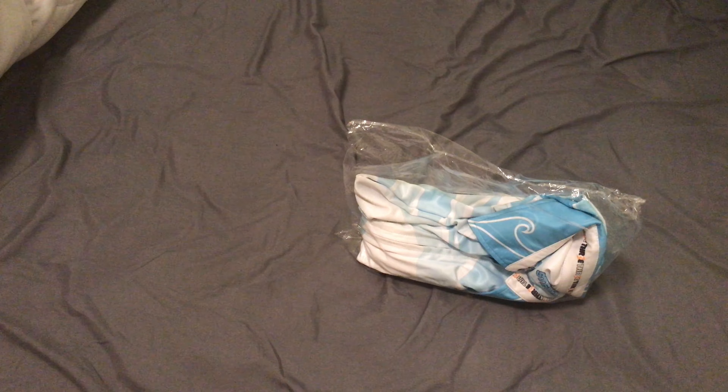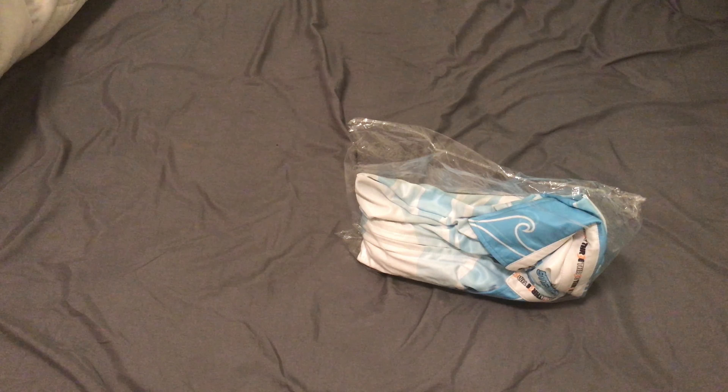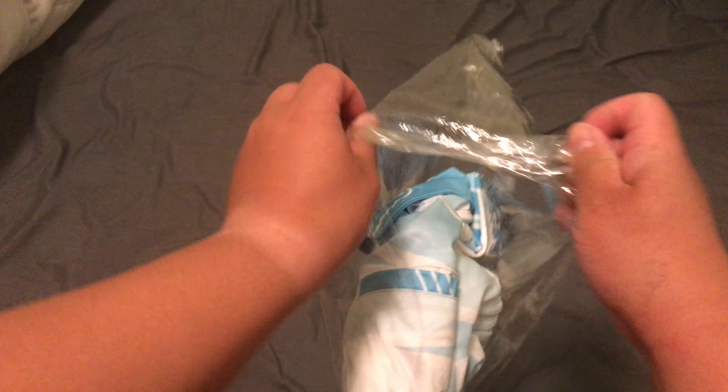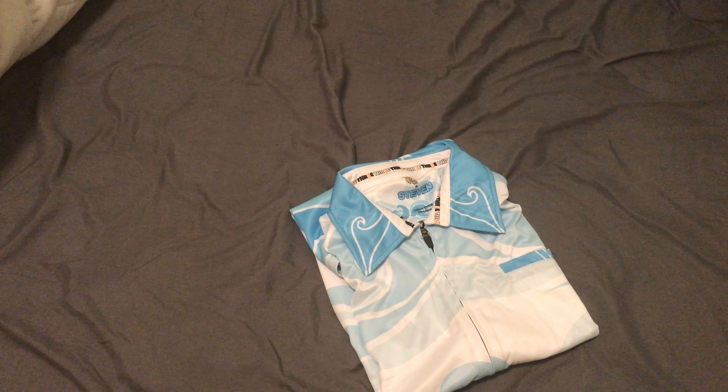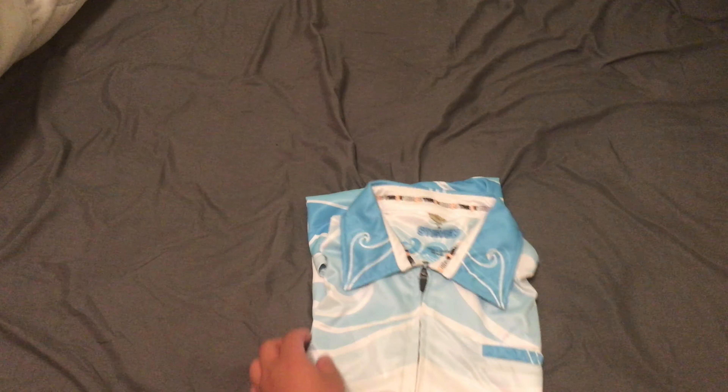There it is. And here it is. Get this shit open. Here it is. Here is my jersey.